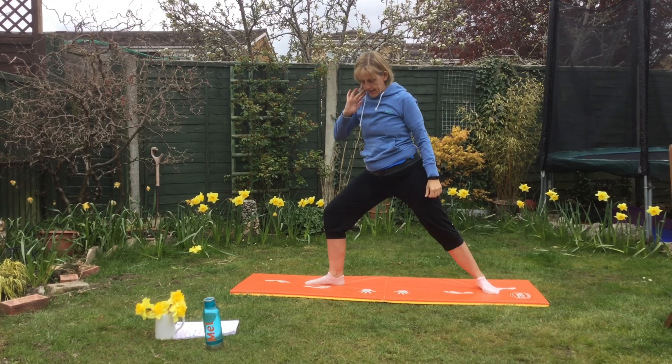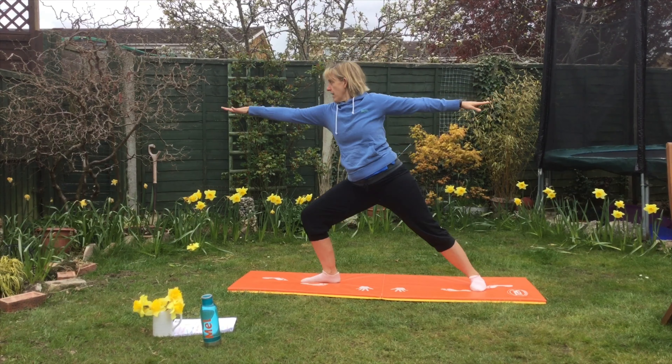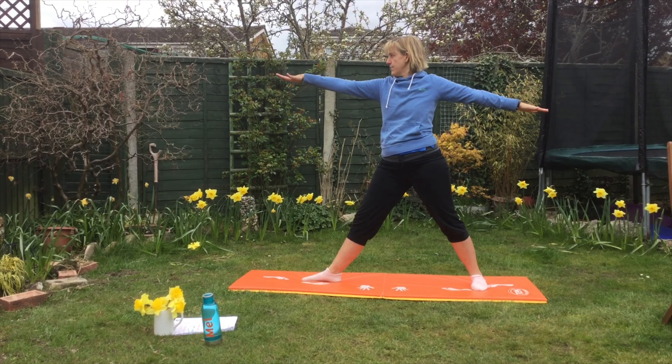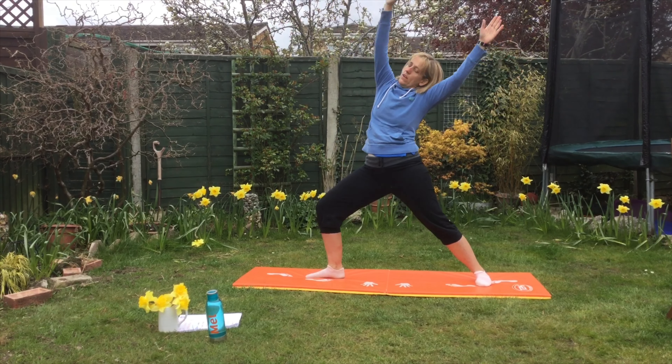Swap over to the right side now. Breathing in and out. See how my knee is over my foot here. Breathing in and out. Come and connect.